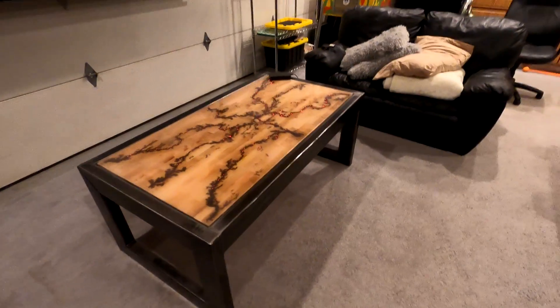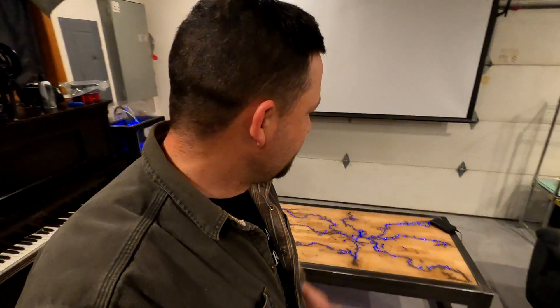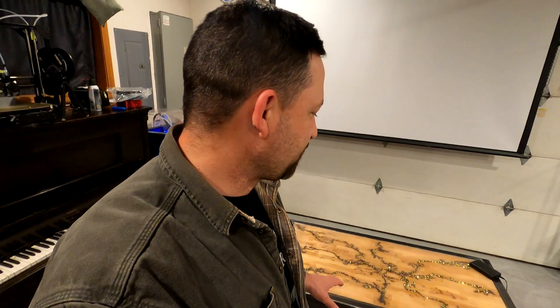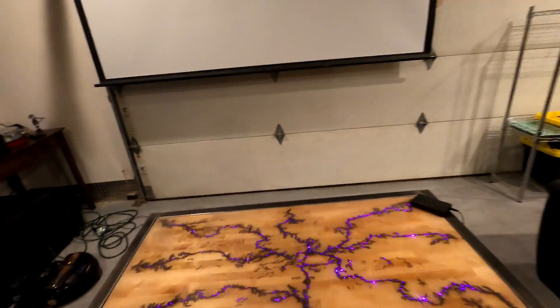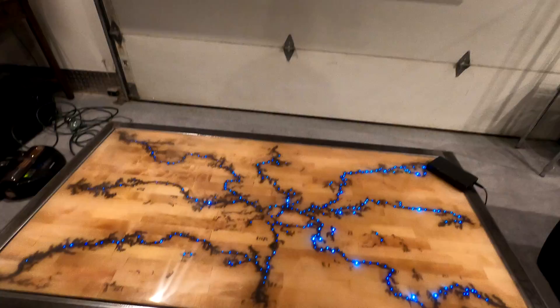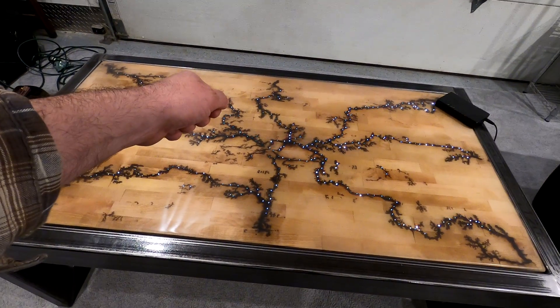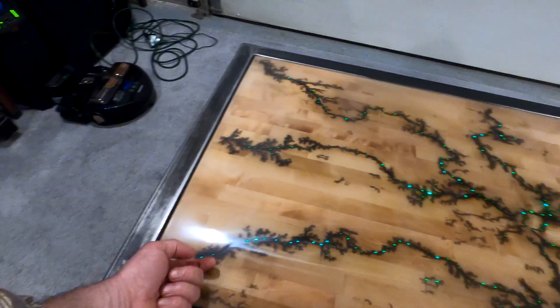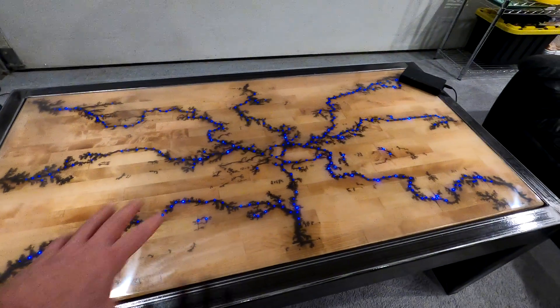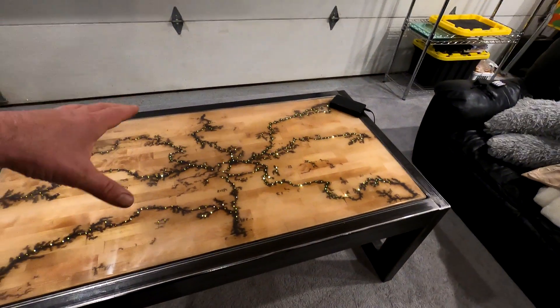It looks really good out here and certainly fits in with the industrial theme in the rec room — we get a lot of compliments on it. But we really wanted to do something unique. We took the butcher block top and set it down about a quarter of an inch. We burned the top using the high voltage neon sign transformer, then put around 400 fiber optic cables in the back of the burn traces, lit those with an LED light source, and coated the whole thing in a quarter inch of epoxy set into the table.